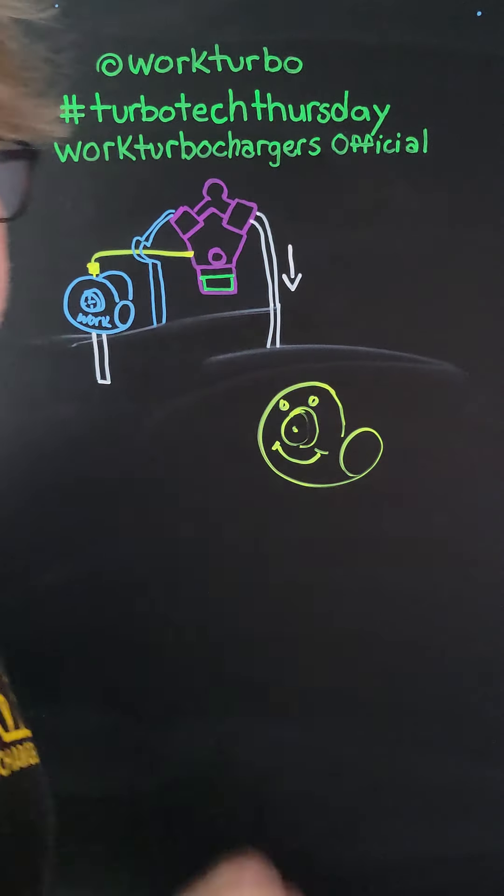At Work Turbo — Facebook, Instagram, Turbo Tech Thursday hashtag. You can find all my links to my videos that way. Work Turbo Chargers Official is our YouTube page.